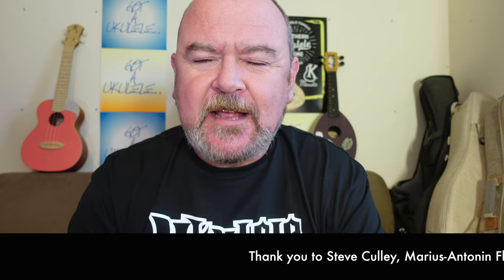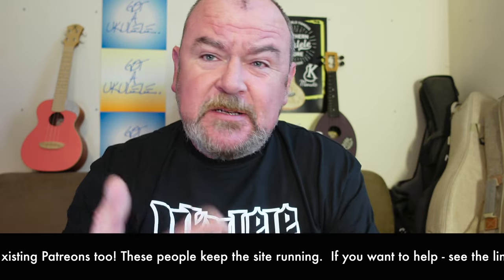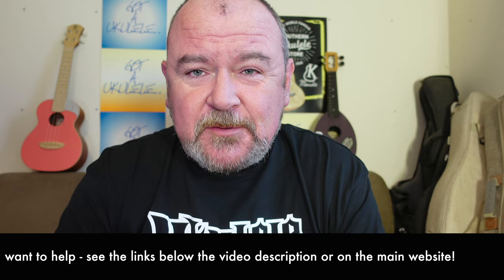Welcome back to Got A Ukulele. It's summary video review day to accompany the full written review that you'll always find in the links below these videos. That takes you back to the main website where you'll get a lot more information. All the other reviews are listed there as well. There are also some links down there where you can help me out with very kind donations, because I'm not a corporate site.